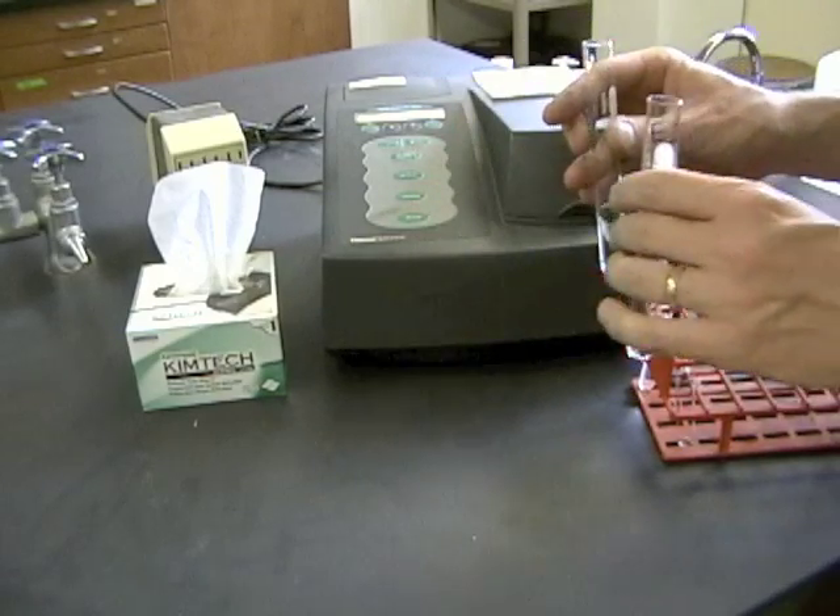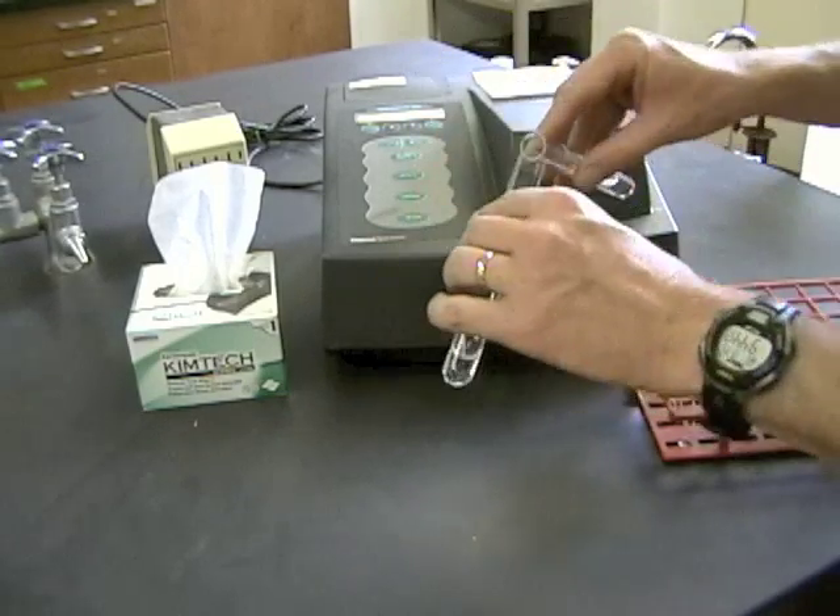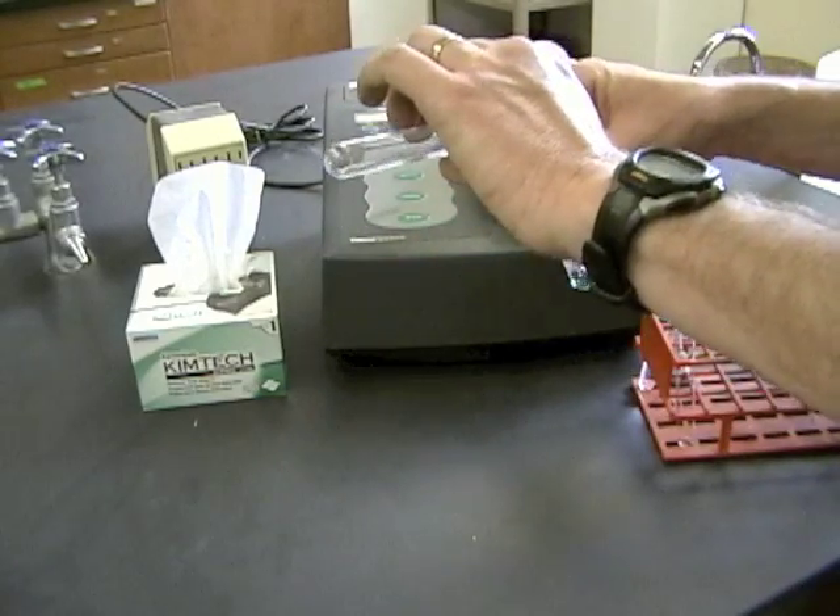As soon as I mix these together, somebody else in my group needs to start watching the clock because we're going to take readings every 20 seconds. So here I go. I'm going to mix them together by just pouring them back and forth in these big tubes.